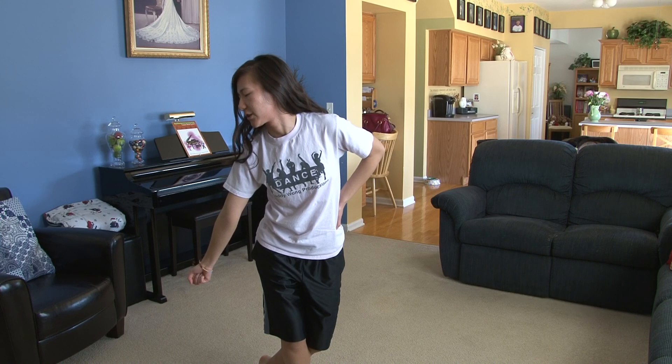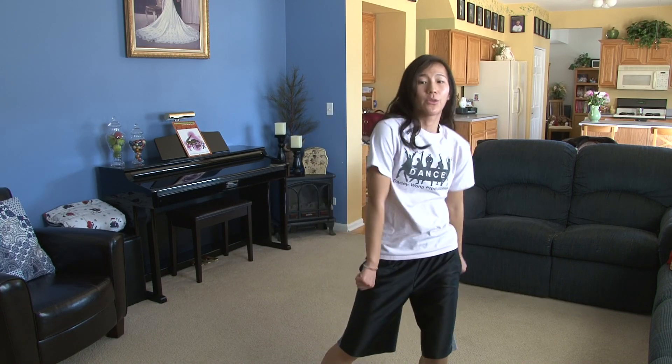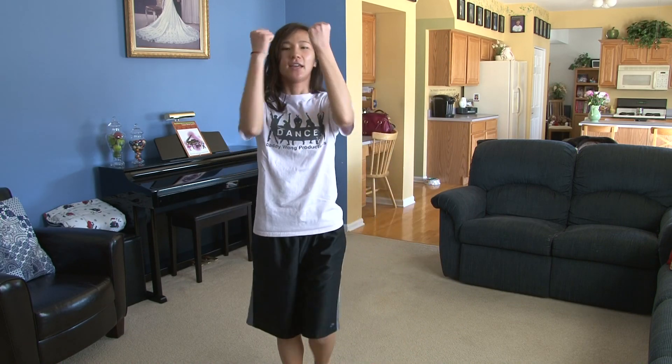So from here, you're going to do isolations with your chest, and they're actually going to go around. So this is one, two, three, hit four, go the other way — five, six, seven, hit eight.